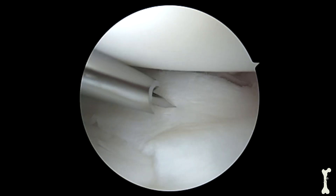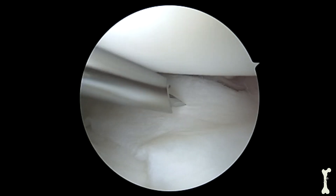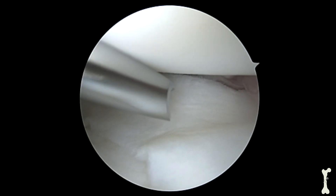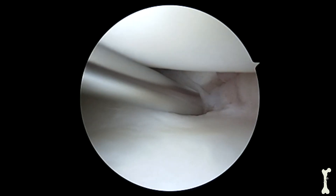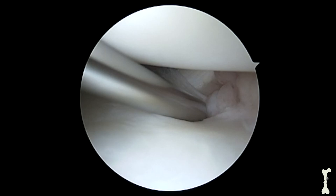Once the meniscus is placed back into the appropriate position, we can begin the repair. Here I'm using my metal cannula to place needles through the meniscus tissue, which will then be used to shuttle the suture.